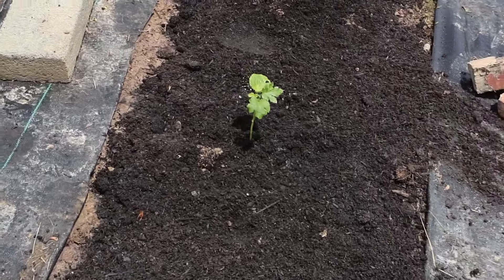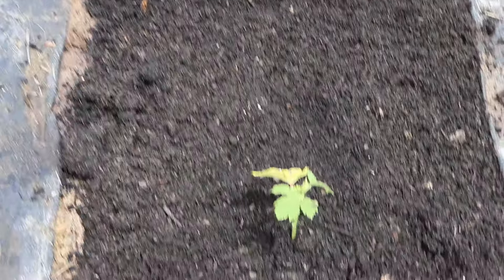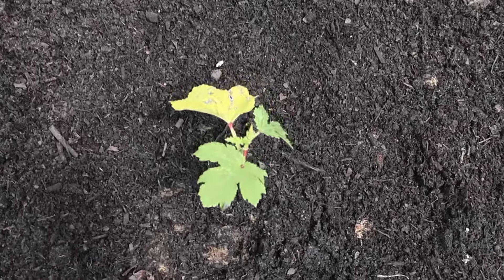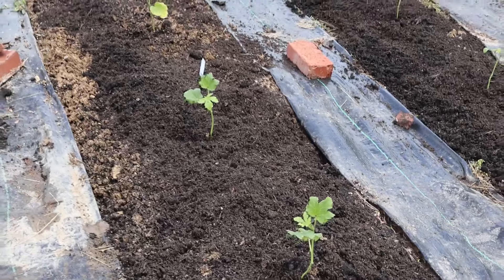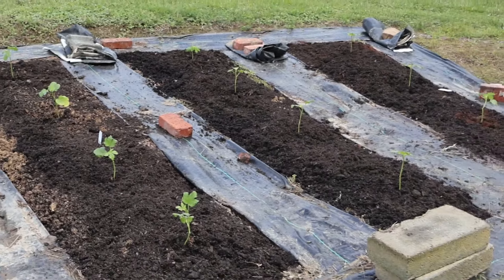That's it, you guys! If you have okra recipes you can share with me, please do — I'm thinking about having a recipe collection on the blog. Personally, I have not found my favorite way to eat okra yet, so I would love some of your suggestions. We'll see how these plants grow and I'll keep you posted. See you in the next video — thanks for watching!